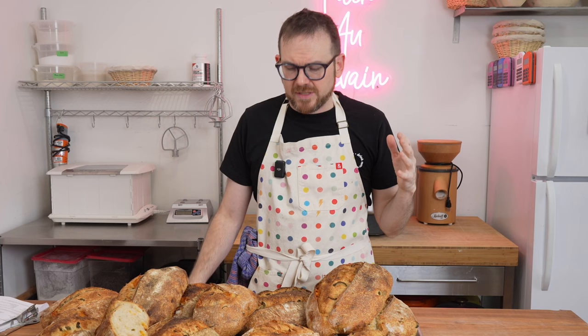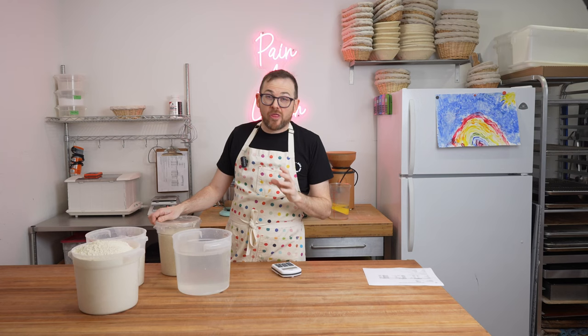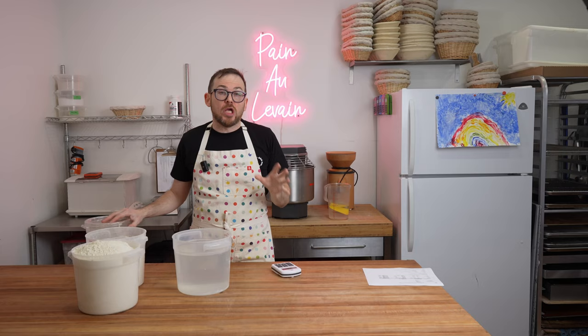We're going to jump right into the mixing process. If you don't know how to get a ripe levain or ripe sourdough starter, I have another video showing you how to do that and I'll leave a link in the description below. My levain has been rising for about three and a half hours — it looks pretty ripe at this point and it's time to start the autolyse.